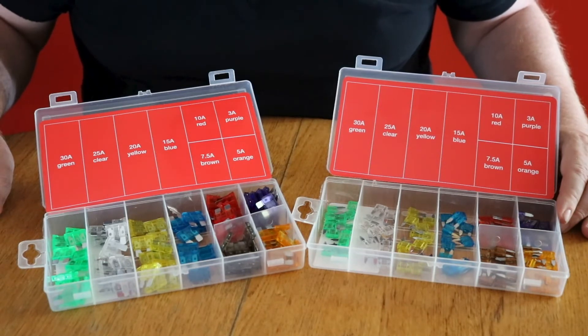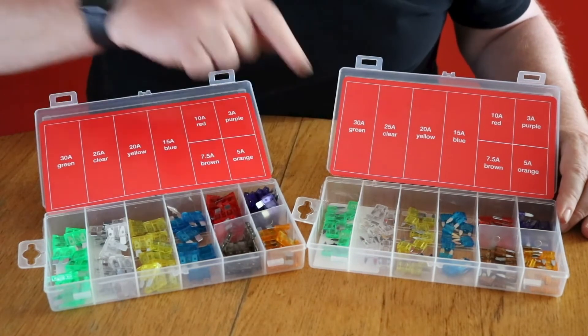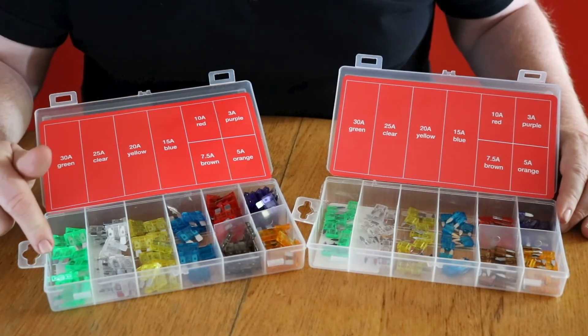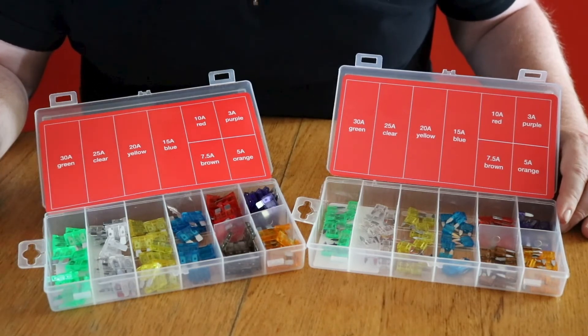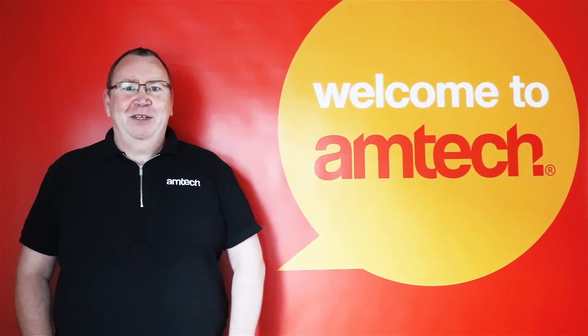Our stock code for a pack of 96 mini fuses is S6208, and a pack of our 96 maxi fuses is S6209. Happy motoring — thanks for watching.